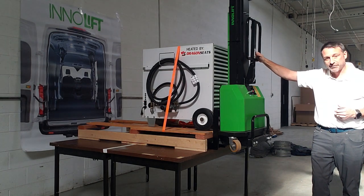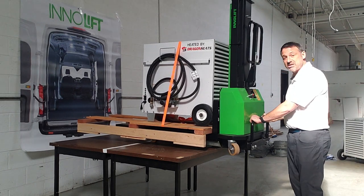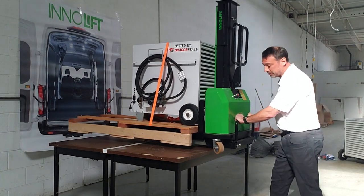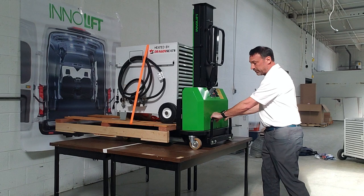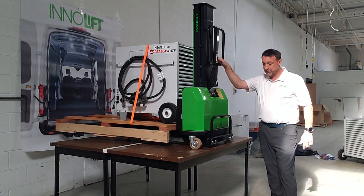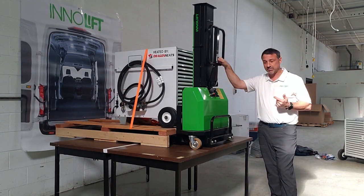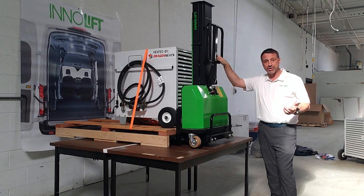The way we do that is we're going to raise the forks back up, and we'll be able to easily maneuver the Interlift into the vehicle, safely pushing it in. Once we get to this point, we recommend that while you are driving, you not only strap it down, but also drop the forks to fully stabilize your cargo.